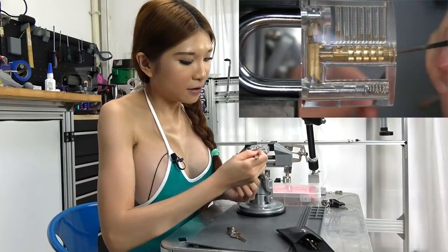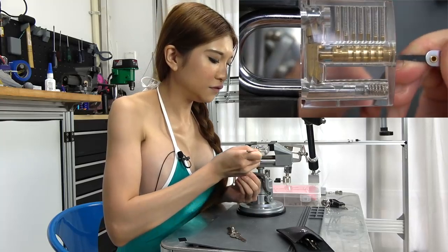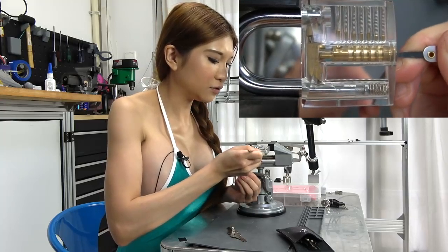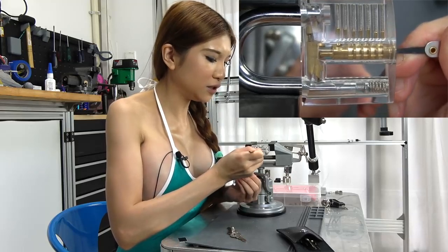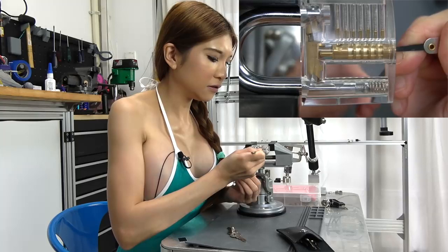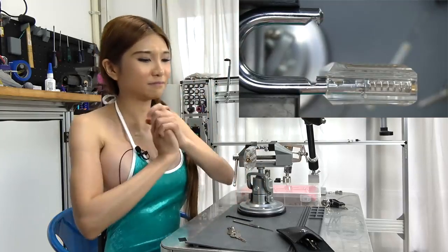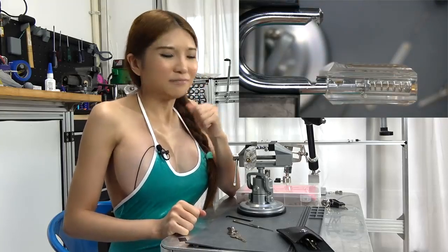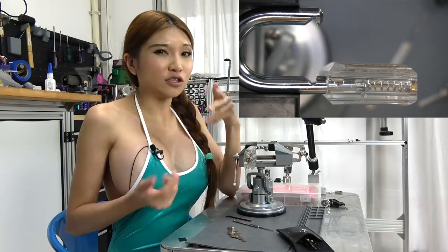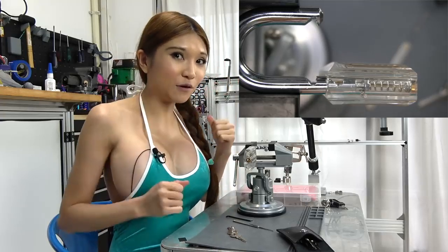Now I'm going to use a hook pick. I will apply medium tension to the fifth and fourth pin up to the shear line. See how they move too easily. Boom. But as I said, this is meaningless as practice — it's just to get a picture in your mind so that your hands, your fingers can follow later.